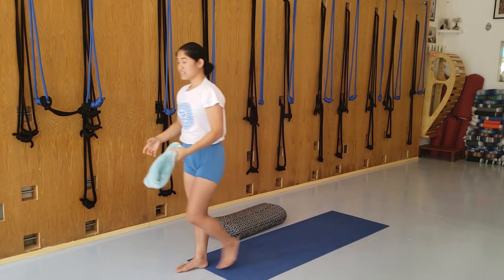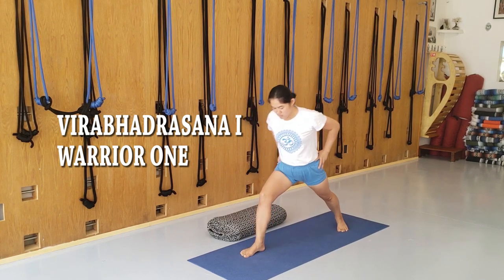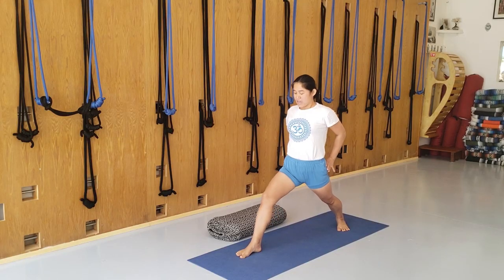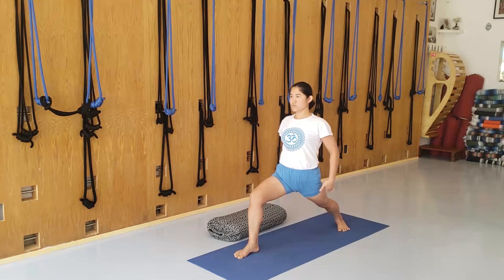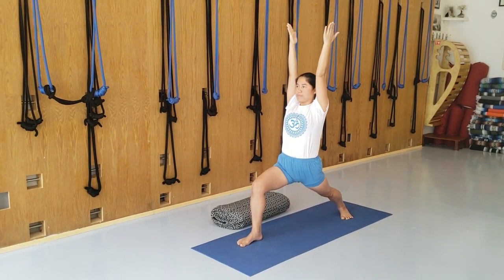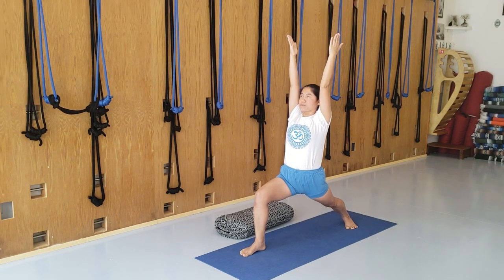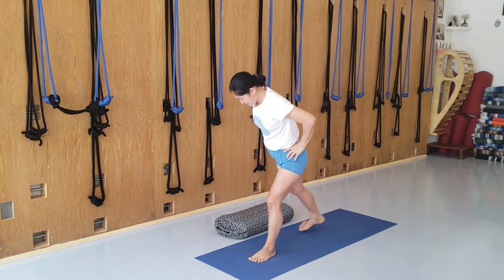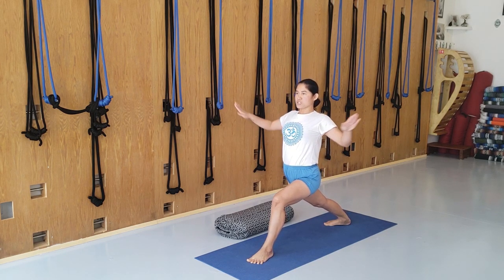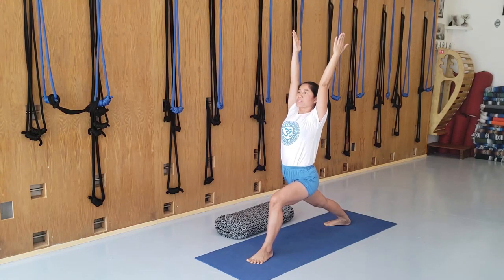The second pose, after the arm work, is called Virabhadrasana I — Warrior I. Step the right foot forward and the left leg back. Extend the back leg firmly back so the front part of the hips is stretched. When I bend the front leg, it helps open the front hip, which is also the lymphatic area, and lifts the chest. Arms up. Do a few times: inhale the breath, exhale, bend the front leg while the back leg is stretched firmly back. Then do the second side. Warrior I strengthens the back area and helps stretch the chest.